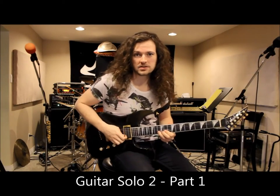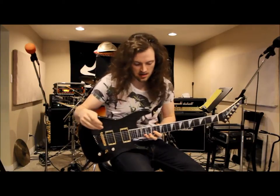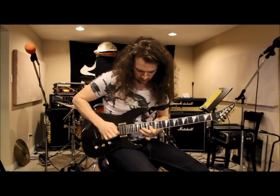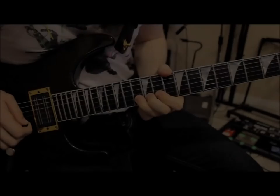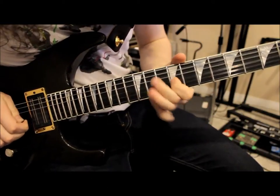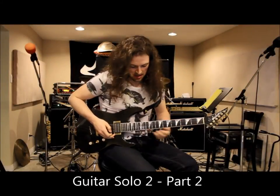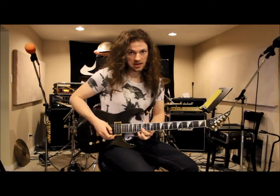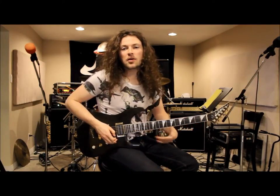We start the second half of the solo up on the thirteenth fret of your fifth string. We start off with a bend, and then go into a little counterpoint medley with a melody at the end. For the ascending part, it starts with a little slidey bit — you want to slide up to your fifteenth fret on your fifth string, then jump to your seventeenth fret, followed by a nice big bend on the twentieth fret.